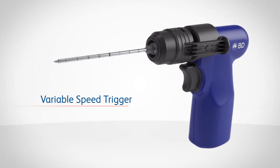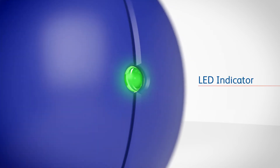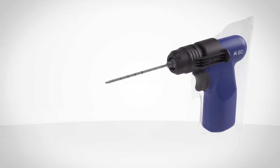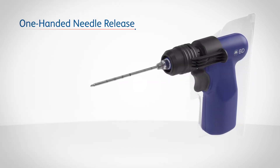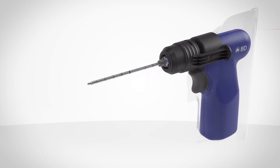The BD TREK power driver has a variable speed trigger, an LED reference indicating drill speed and battery level, and a one-handed needle release — bringing you the latest advancement from BD in bone biopsy technology.